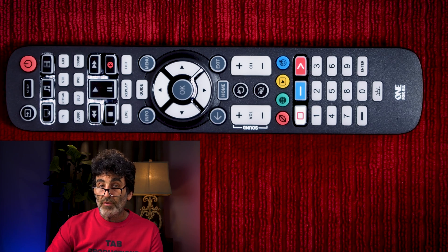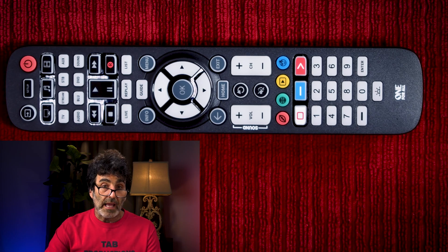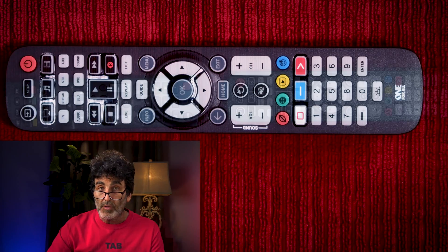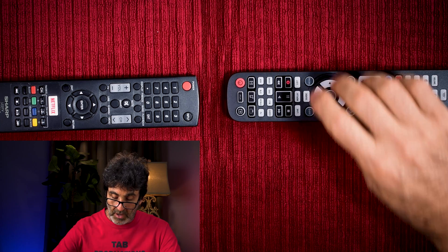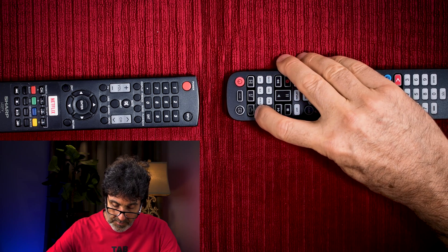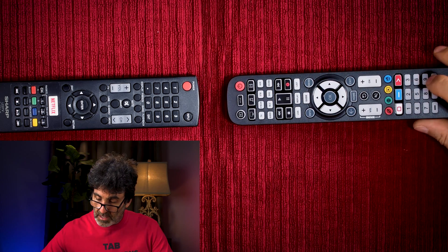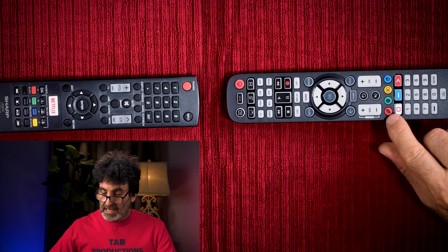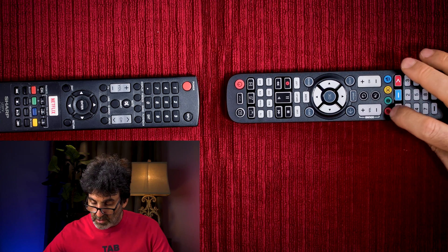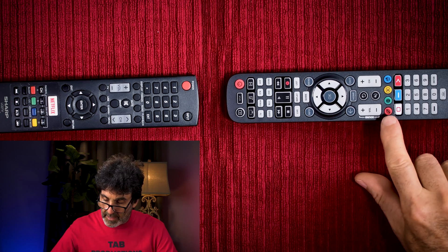If you still need more functions or your remote isn't working at all, the last option is to teach the One-for-All remote using your original remote or another working universal remote. Mostly this is used to add a function that isn't working, like an app shortcut. Start with the remotes head-to-head like this. Press the device button you want to teach a function to — we'll use TV again. Press and hold Setup until the light blinks twice, then enter 975. Ready to teach. I'm going to teach this red channel shortcut button — notice the quick flashing. Now press the corresponding button on the other remote. I just put Netflix on that red button right there.